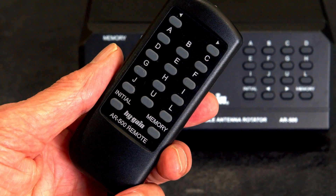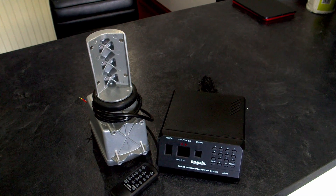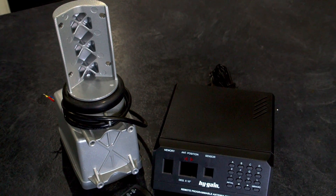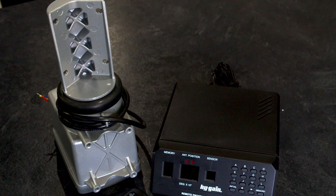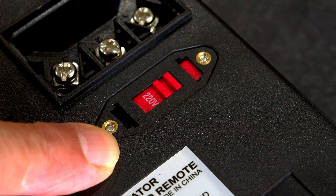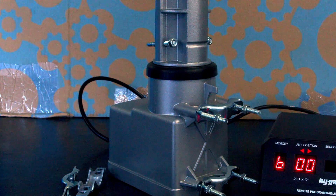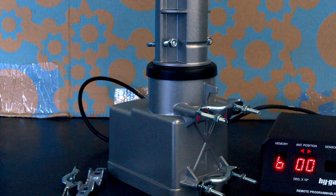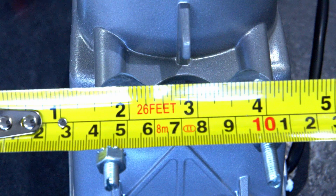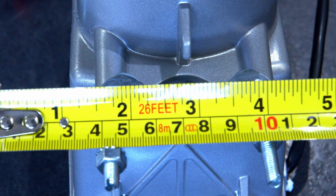A pleasant surprise is that you get a remote control, which we'll cover a little bit later. The antenna rotator itself is side-mounted, so it mounts on the side of the mast, then you put a stub mast above to connect to the antenna. The controller is operated from 230 volts — there's a warning to check underneath the control box to confirm it's set to 230 volts. The rotator comes with the necessary hardware to mount it to the mast and attach the stub mast; the clamps accept both a two inch stub mast and two inch main mast.